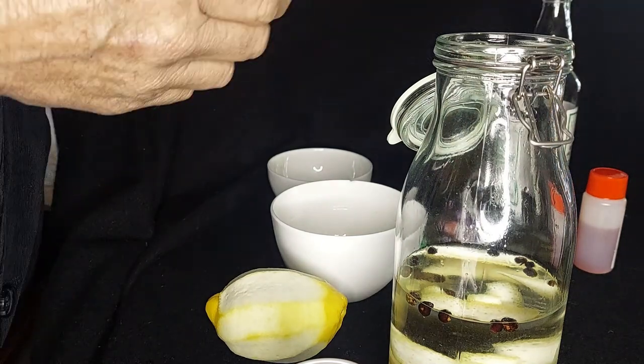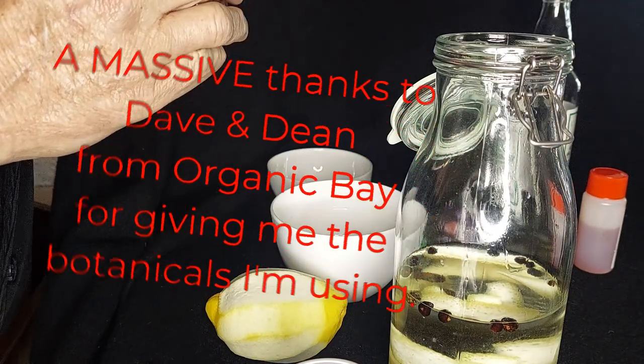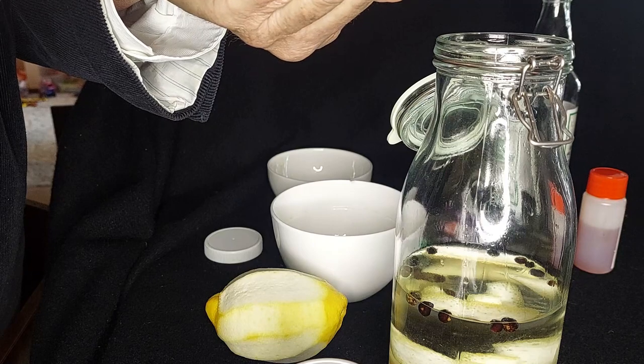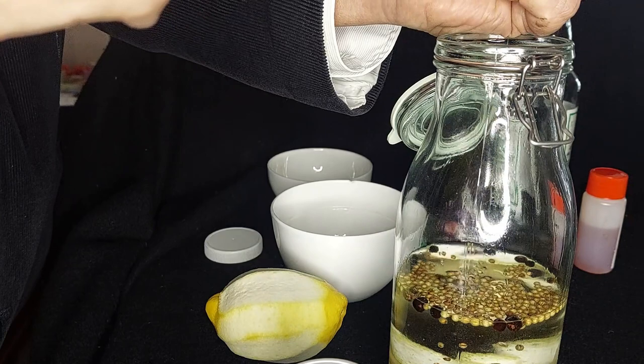That's the juniper going in, and now I'm going to add the coriander, which will go in neat. A massive thank you to Dave and Dean from Organic Bay's Distilleries, who provided me with all the botanicals for my dry gin.